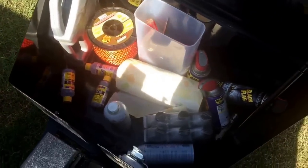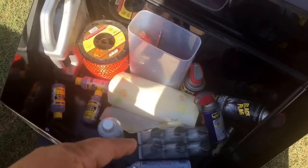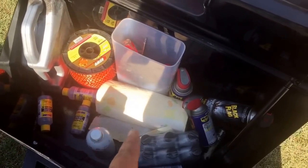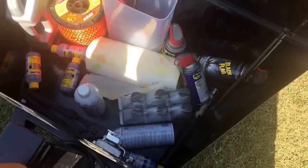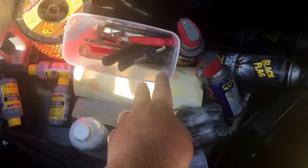I had this little tool box added to the trailer when I built it. I keep an extra spool of string, oil, Sea Foam, WD-40, paper towels — just some basic stuff. I've got some basic tools in here.